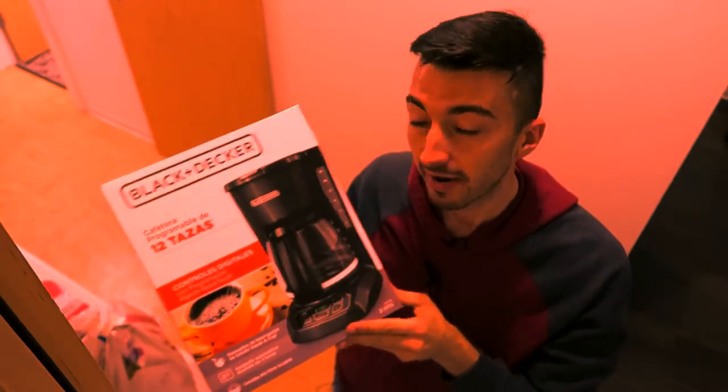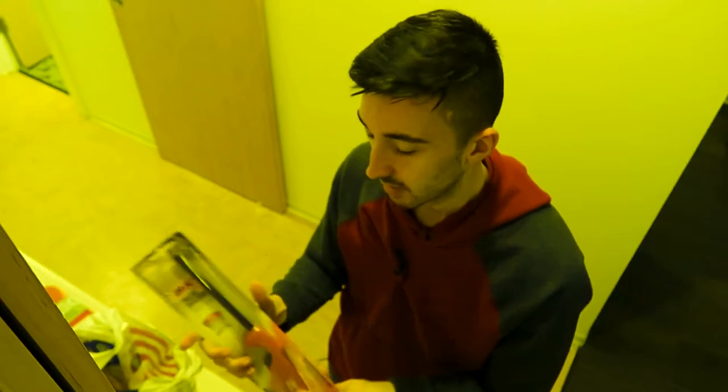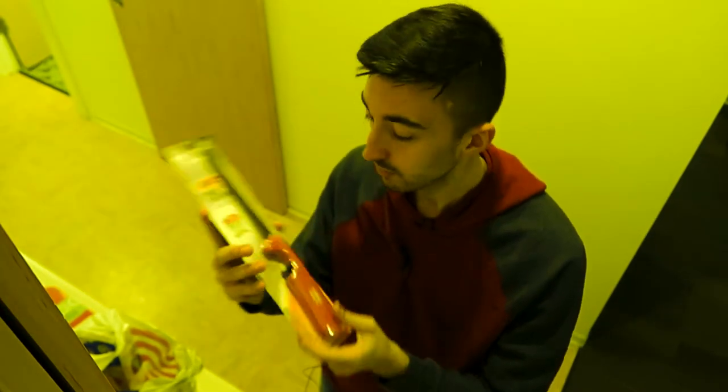Before we get into cooking, I want to show you guys my sick Target haul because I got some bangers. So first thing that I bought — I bought this coffee maker. I finally have a coffee maker. I bought a light-up candle for lighting up candles.